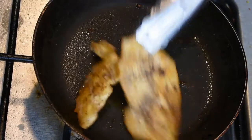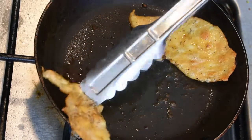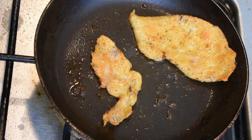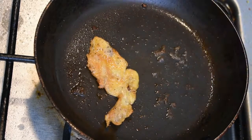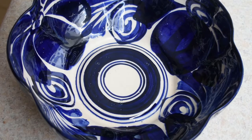We have to cook a piece of chicken and add some flesh and put it in the salad. The chicken is very brown. Now we are going to put it in a bowl.